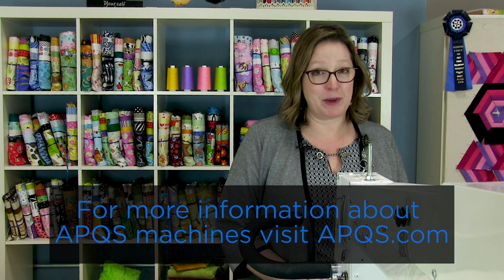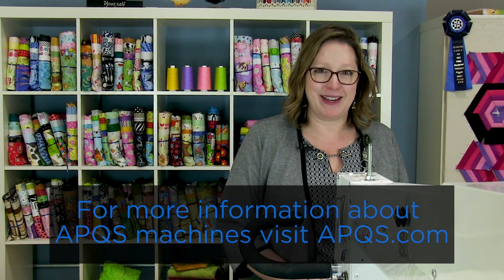Thanks for watching! If you'd like more information about APQS machines, you can visit your local dealer or APQS store, or visit us online at APQS.com. Be sure to like our YouTube channel so you're notified every time a new video is posted, and join us on Facebook — we'd love to see what you're working on.